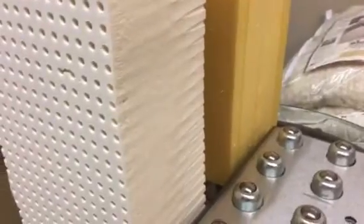Hey folks, Ken here at Arizona Premium Mattress. Today I want to show you the difference in breathability between Talalay latex foam and Tempur-Pedic memory foam.